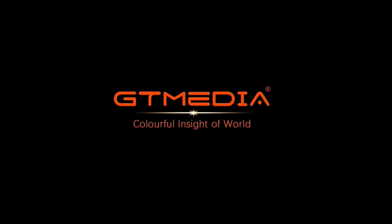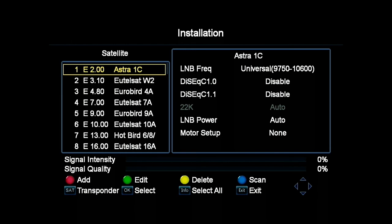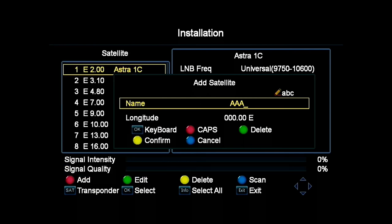This is a screenshot of the receiver on switch-on. After a few moments, the installation screen appears if you have no channels installed yet. Select the satellite list — the factory default listing of satellites appears. Select add to create a new satellite and input the name in this screen.